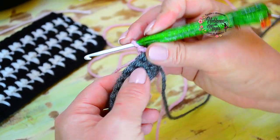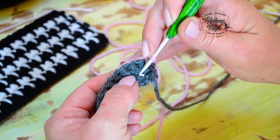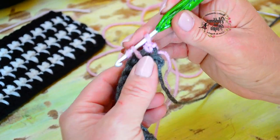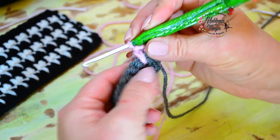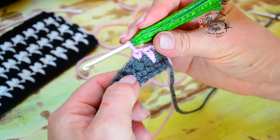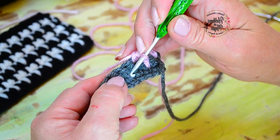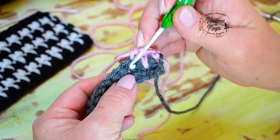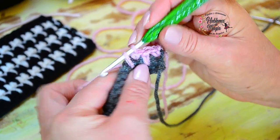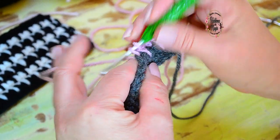El segundo punto lo vamos a tejer en la hilera anterior — justo donde tendríamos que pincharnos en la hebra de abajo. Vamos a tejer un punto bajo estirado: tiramos la hebra hasta darle la altura donde estamos tejiendo y lo cerramos. El próximo otra vez lo tejo normalmente, bien cortito. El que sigue: me voy a ir al punto de abajo, tomo esa lazada, la estiro y hago un punto bajo estirado.